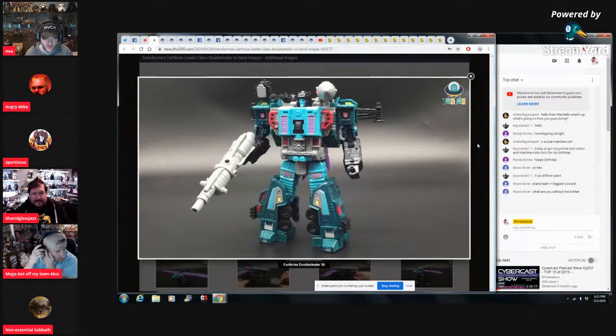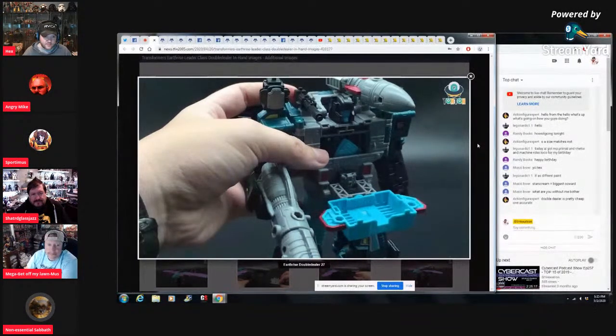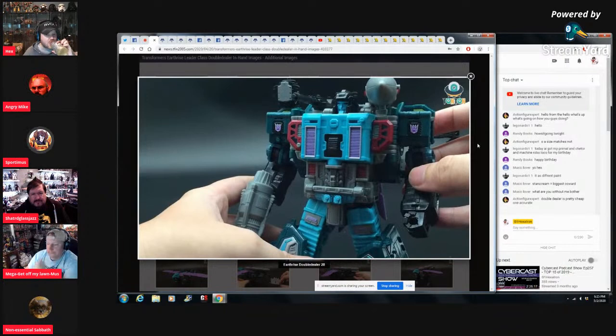I do mind being charged the extra five dollars to put some crappy battle damage that I have to use alcohol to take off. Have any of the other Earthrise figures had battle damage? The only one would be Hoist — he just has that little bit of scuffing at the front of the hood. So the other ones don't have it, then — it looks like they're kind of phasing it out.